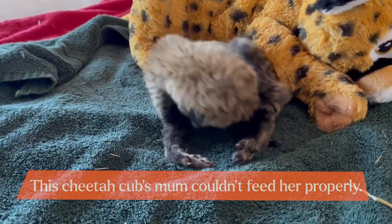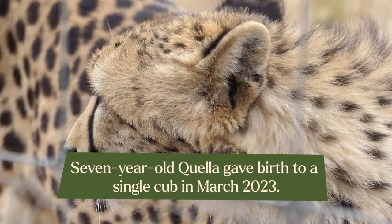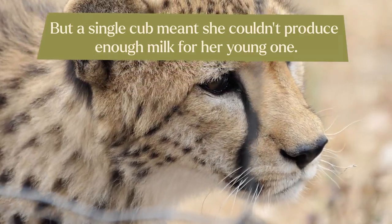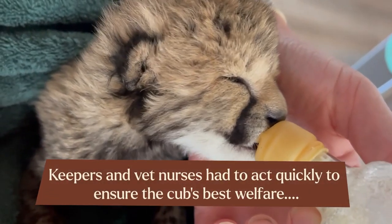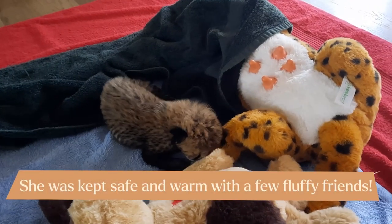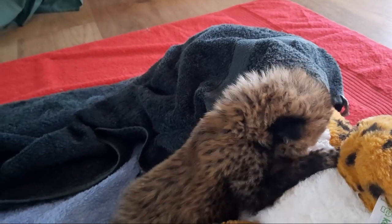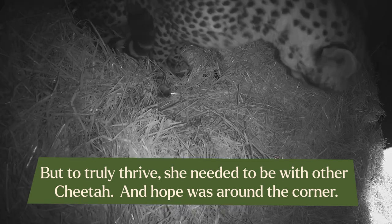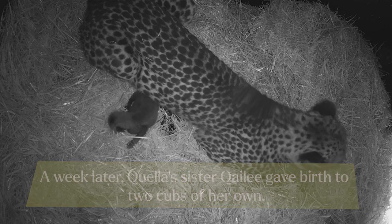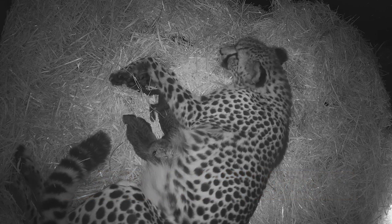We gave her 36 to 40 hours to get used to her cubs because we didn't want to go in there too quickly.